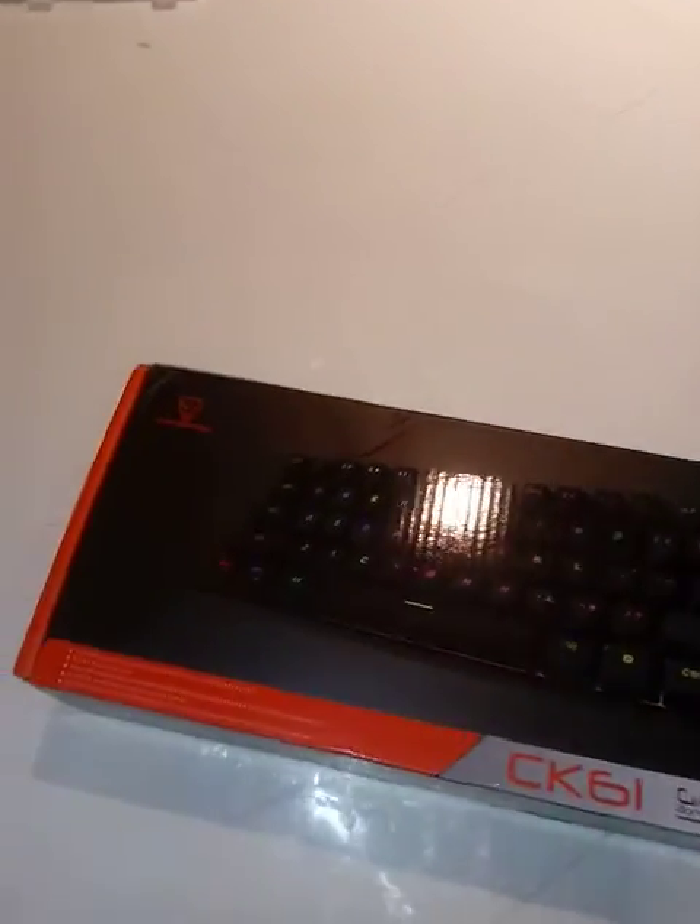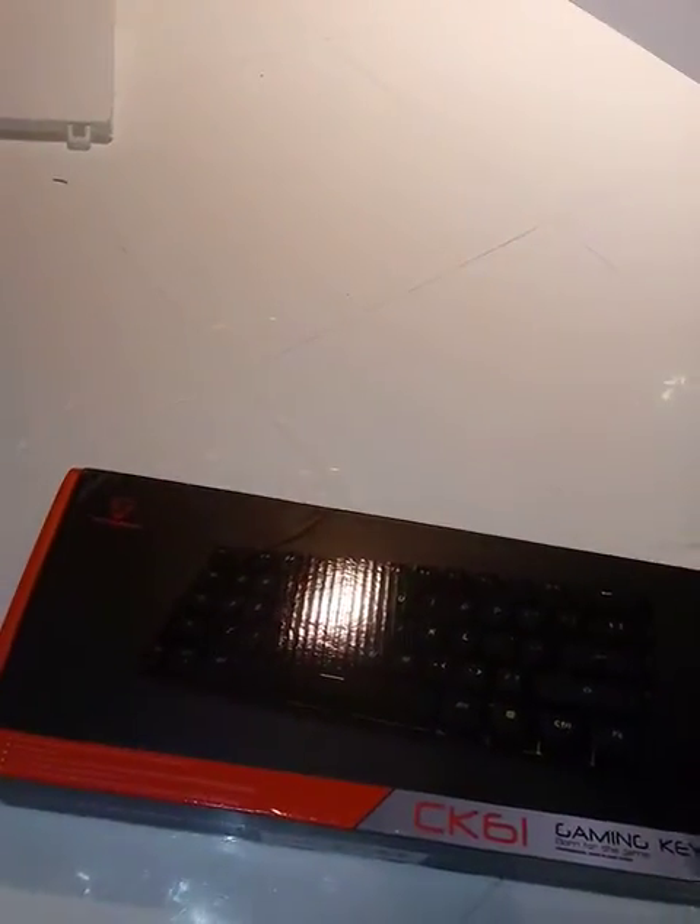Hello guys, welcome back to another YouTube video. Icy Wolf here, and today I will be unboxing the Motospeed CK61. I just got it — not sponsored by Motospeed or anyone. This is my first ever 60% keyboard, and I did get the blue switch.